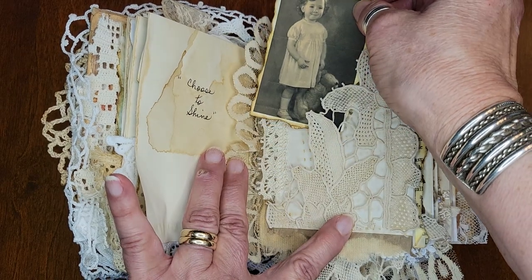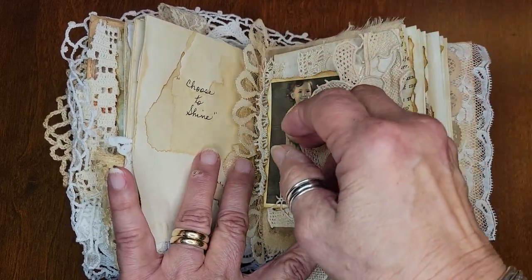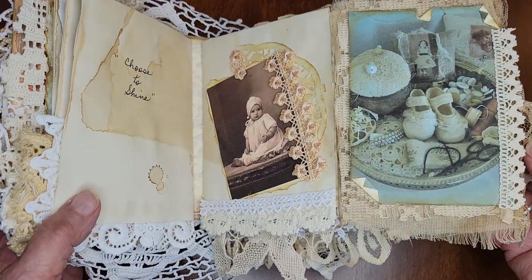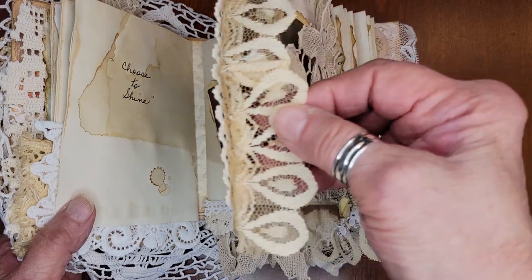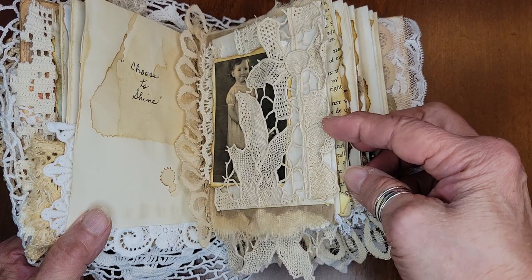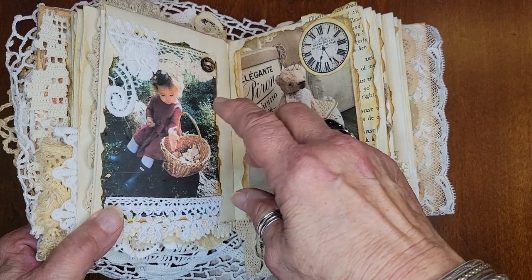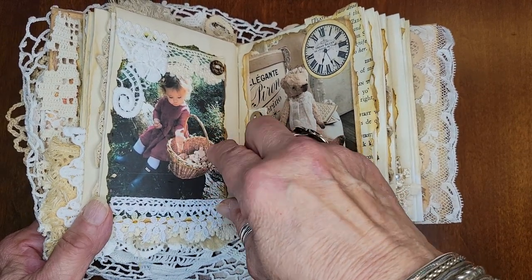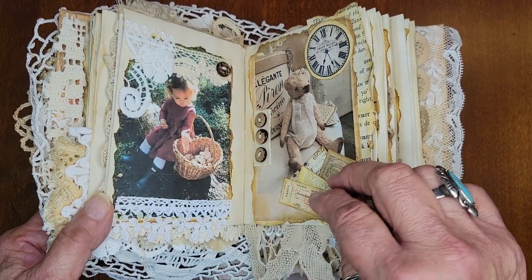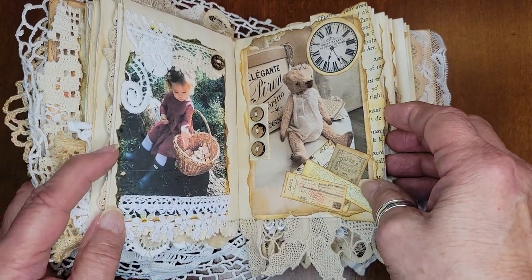We have to do this video over — she's got her teddy bear. Let me see if I can get this back down in here, and then it flips open to two other images. Sometimes I flip it out and there's a quote. I made a lace pocket here. Here's the little girl picking up different things and putting them in her little basket.